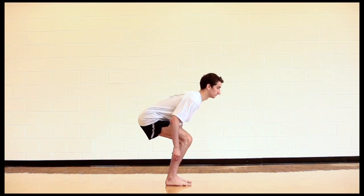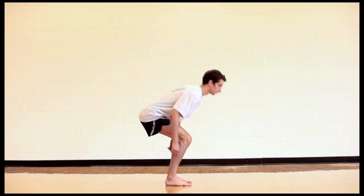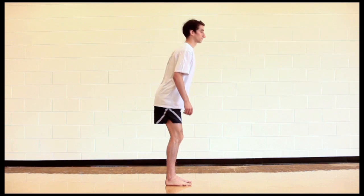Look for dominance of the quads — squat forward — or dominance of the glutes — sit back. When squatting, the lower leg should be able to remain completely vertical.